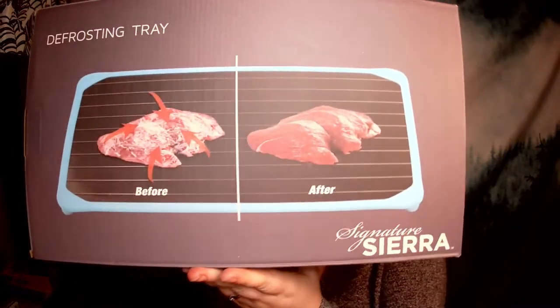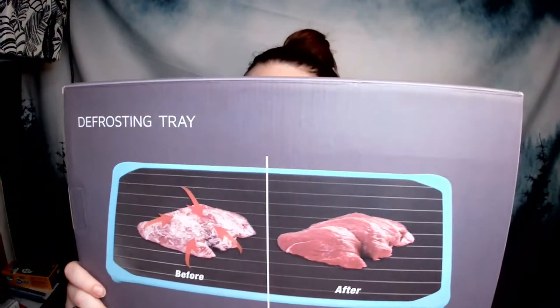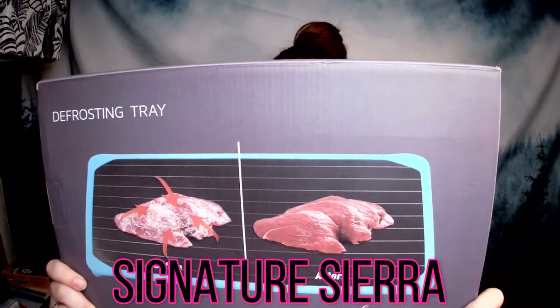As you can see, this is what the box looks like — it gives us a little before-and-after. I do have another video about defrosting trays which I'll link here if you want a more in-depth review. This one is by Signature Sierra, it's $24.99 on Amazon, and as always we have that link below for you guys to check it out.